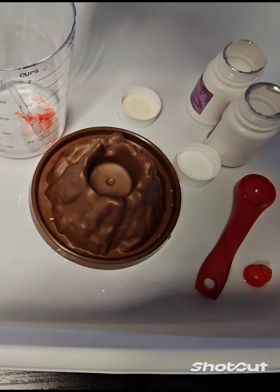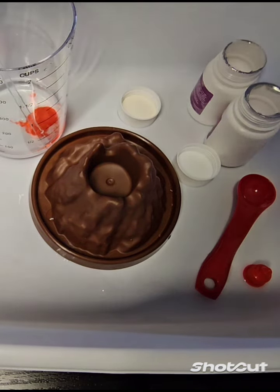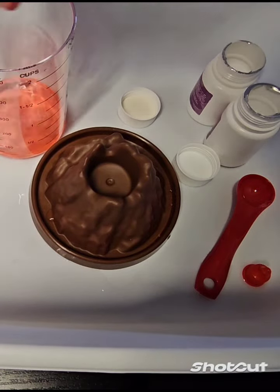One, two, three, four, five. I'll mix it around.